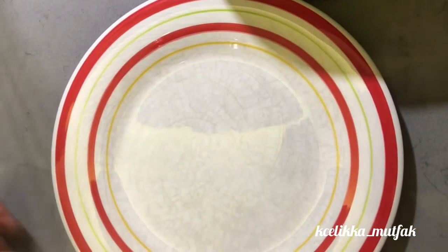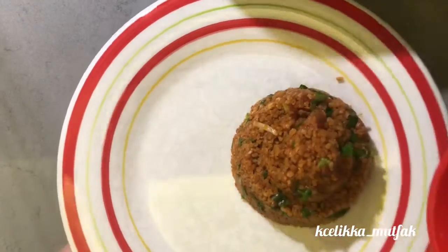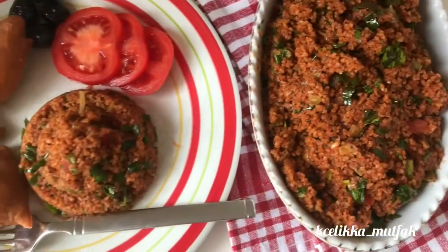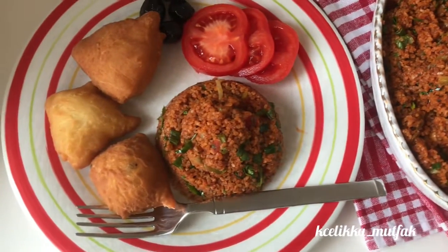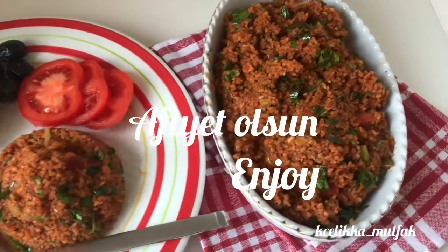It's a salad but you can eat it as a main dish. It's vegan, healthy, and filling. If you like my video please subscribe, leave a comment below, and if you try this please let me know. Enjoy your meal, have a nice day!